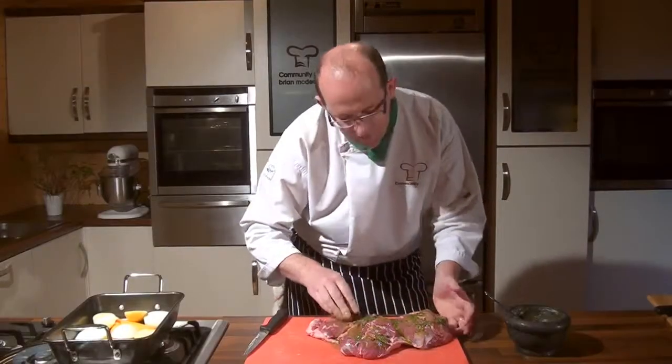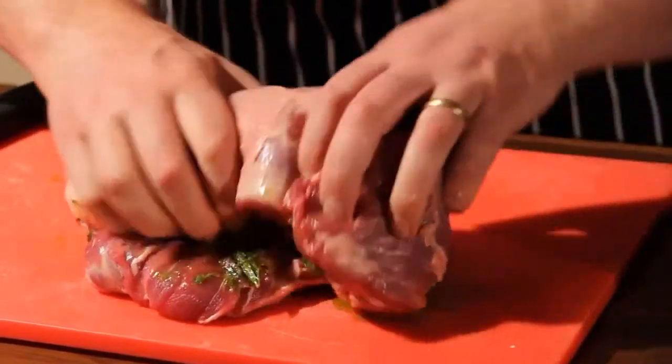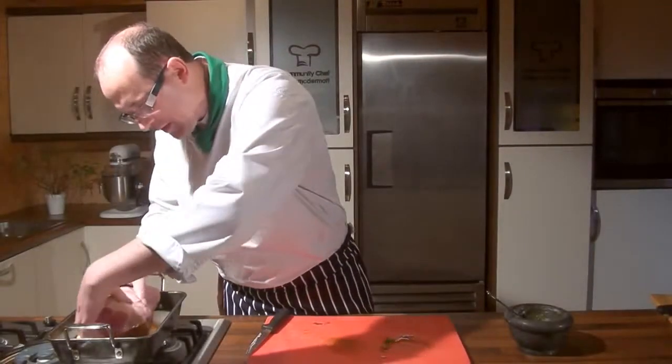That's going to be the inside flavoured up, and I'm just going to fold that up, turn it over on itself, and place that on top of our tray of vegetables — our trivet.